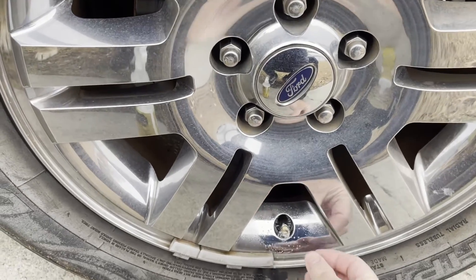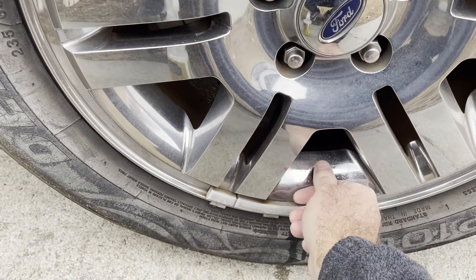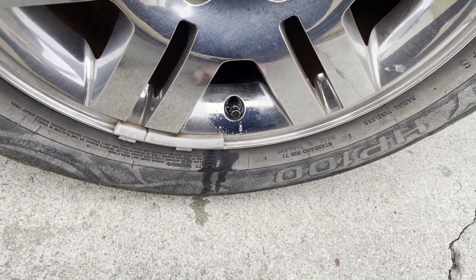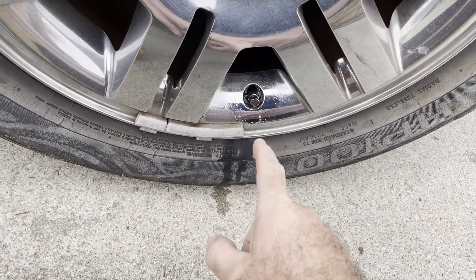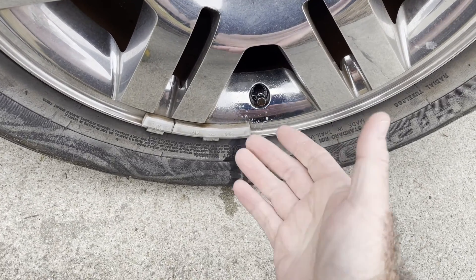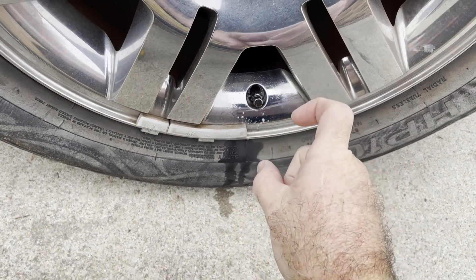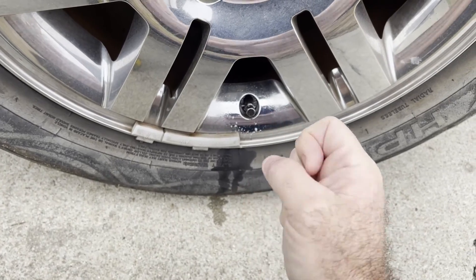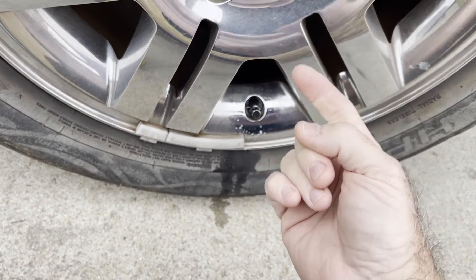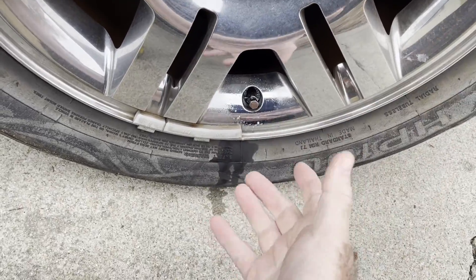Yeah, see that right there — that tells me the valve is leaking. Now there's two ways we can go about fixing this. The first way is to see if we can just tighten it up. If that doesn't fix it, the second way is to remove the schrader valve from the valve stem itself and put a new one in.